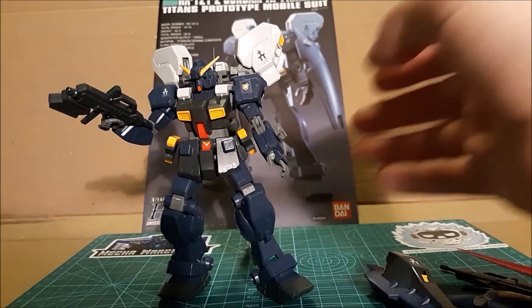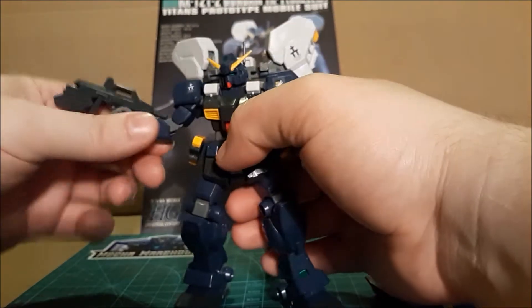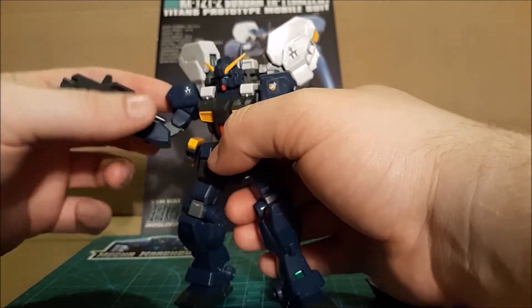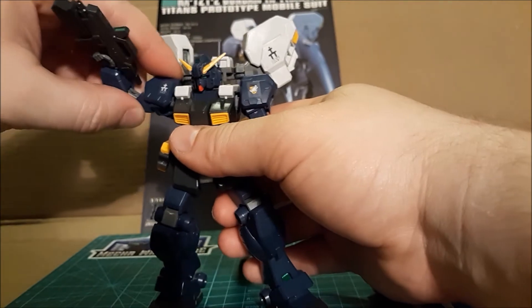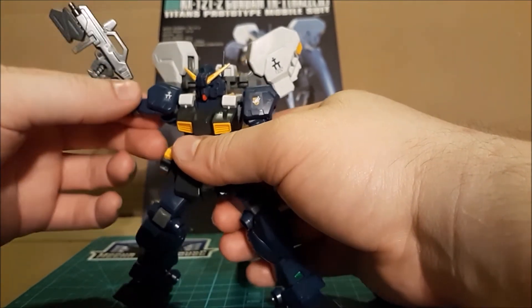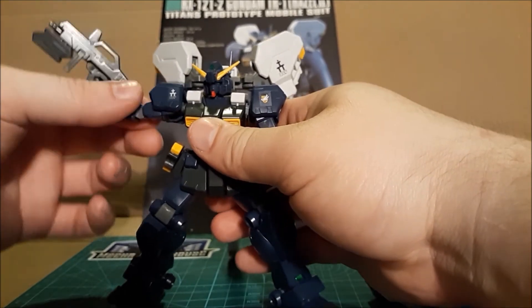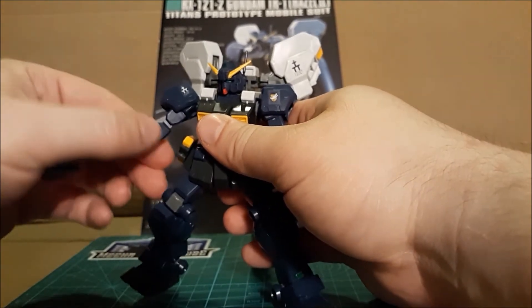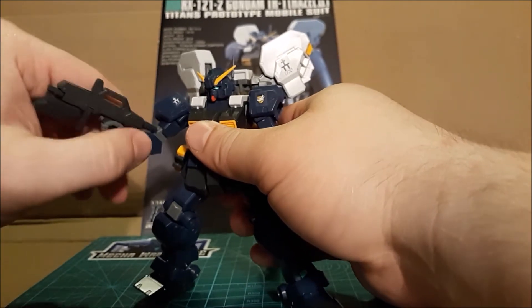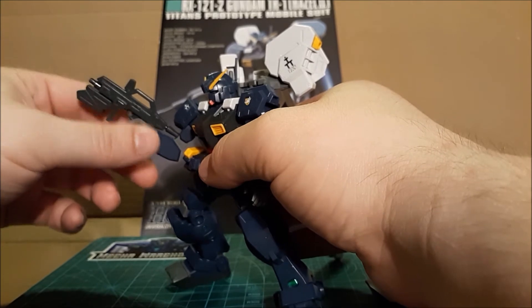Let's get down to the nitty gritty with the articulation, because obviously we're going to pose these in our collections. Arms: main typical — they pivot here, go straight up, horizontal. They don't have much up past that extreme. They go forward and back just a wee bit on a polycap. My main gripe is just that the back end of this beam rifle sticks into the elbow.